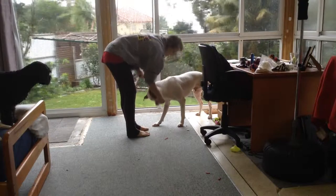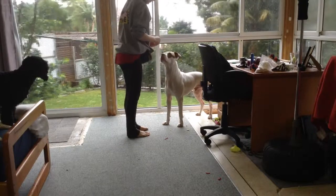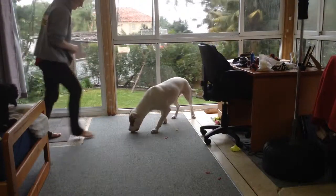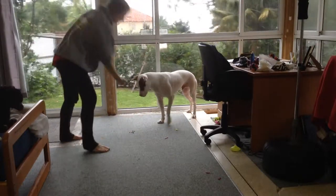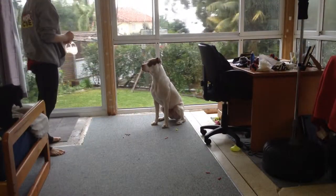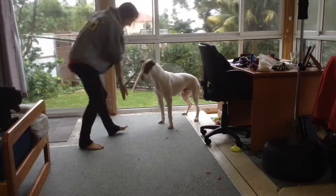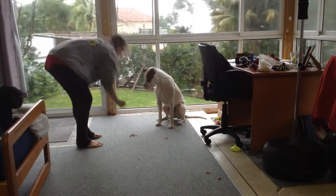Loki is more readily backing away now in anticipation of a higher value reward. Loki is becoming hesitant to eat when I give him permission, because every time I have given him permission, I have then asked him to back away from his food, so he is anticipating what I want. This is why, outside of training sessions, I would only ask for this behaviour once a week or so, at random, just to maintain the behaviour, not every time he was eating.